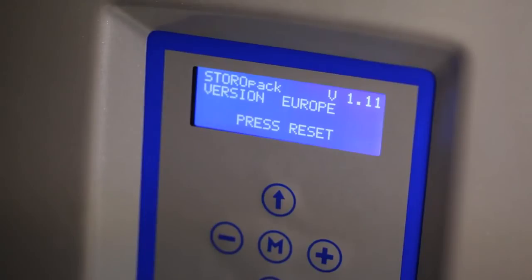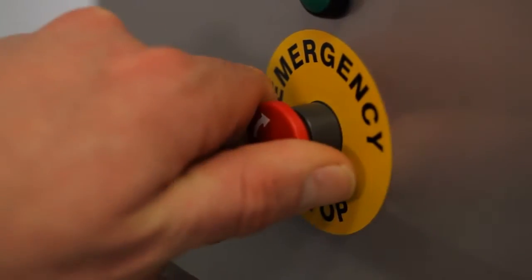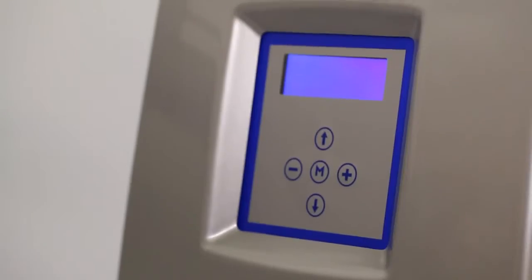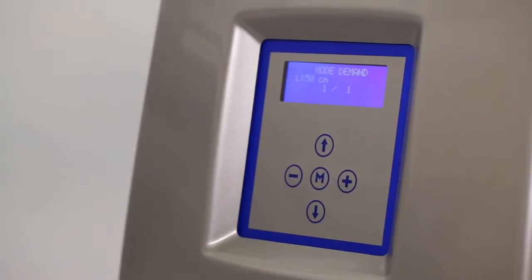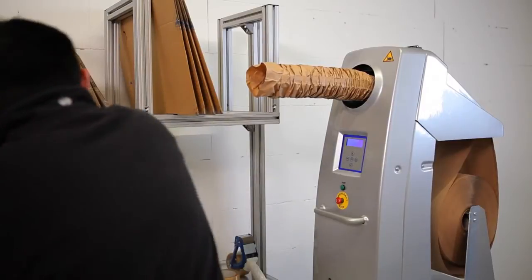The start screen will then appear on the display. Before starting, check that the emergency stop is disabled. Now press the green reset switch to turn the machine on. The default menu will appear and a first paper pad is created. The Chevron 2 is now ready for use.